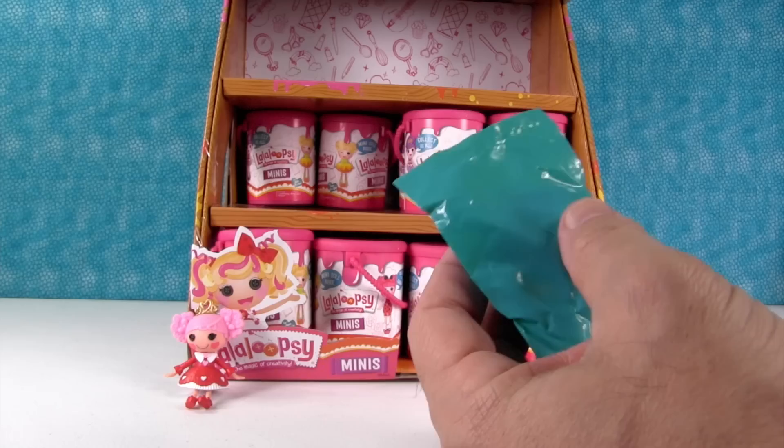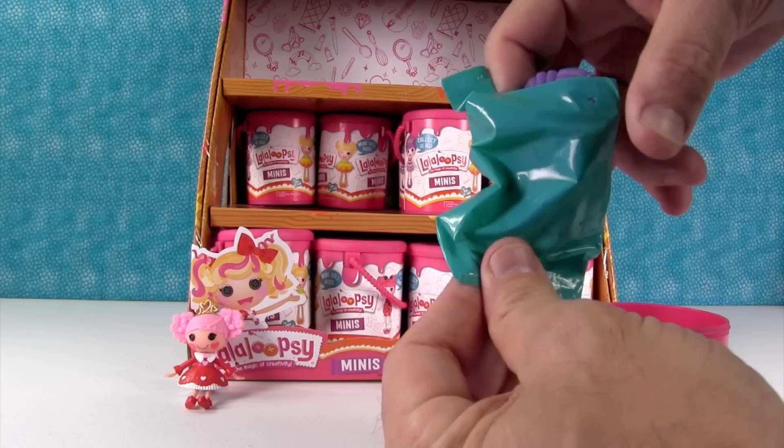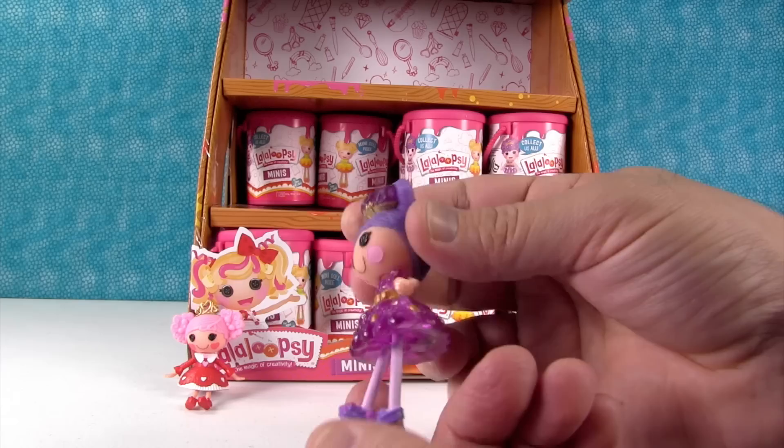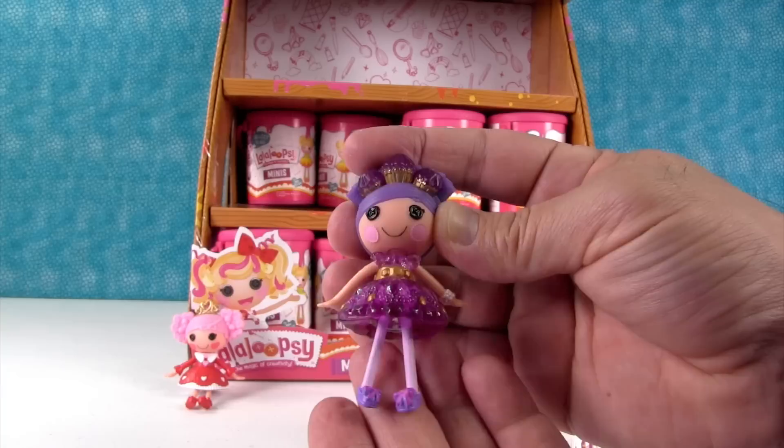Let's see who I get this time — she has purple hair. Look at her, she's pretty. She's another princess — Charm's Seven Carat. She's so pretty. A seven carat jewel would be huge — it would be like one of those right there on top of her head. Cool!